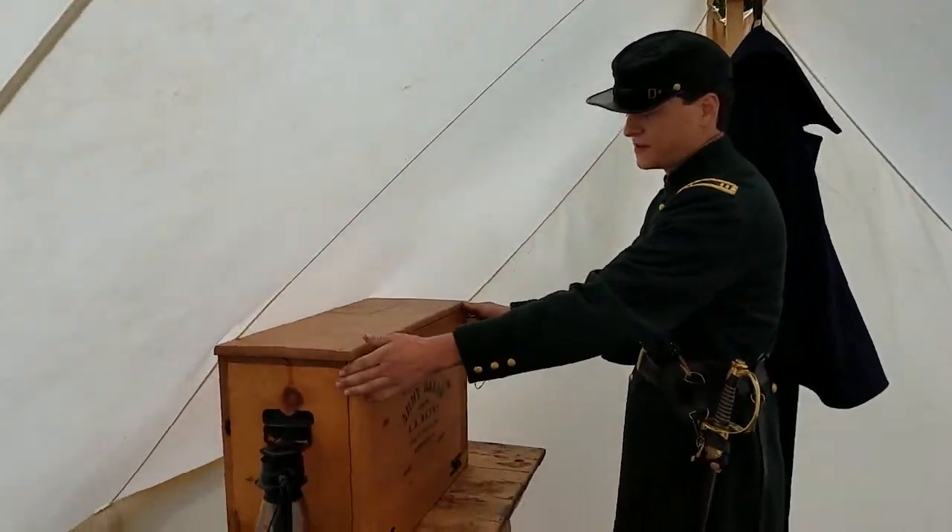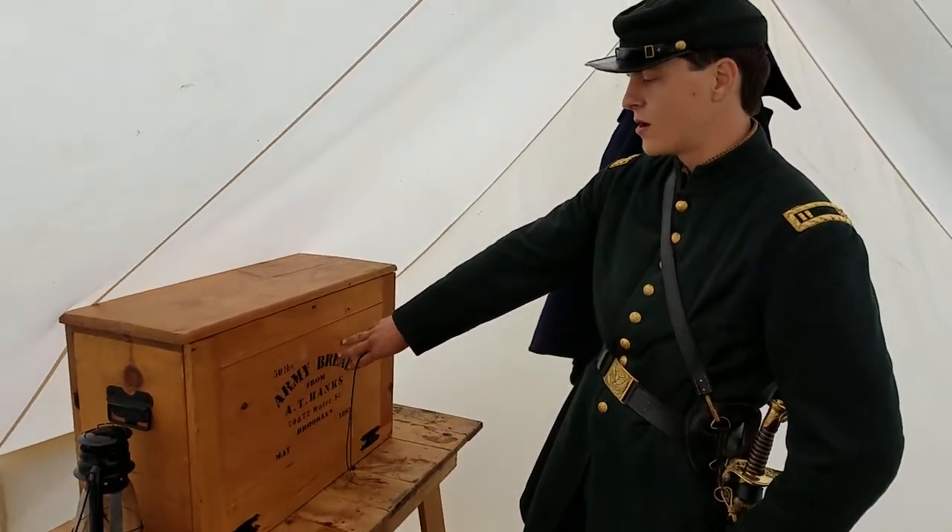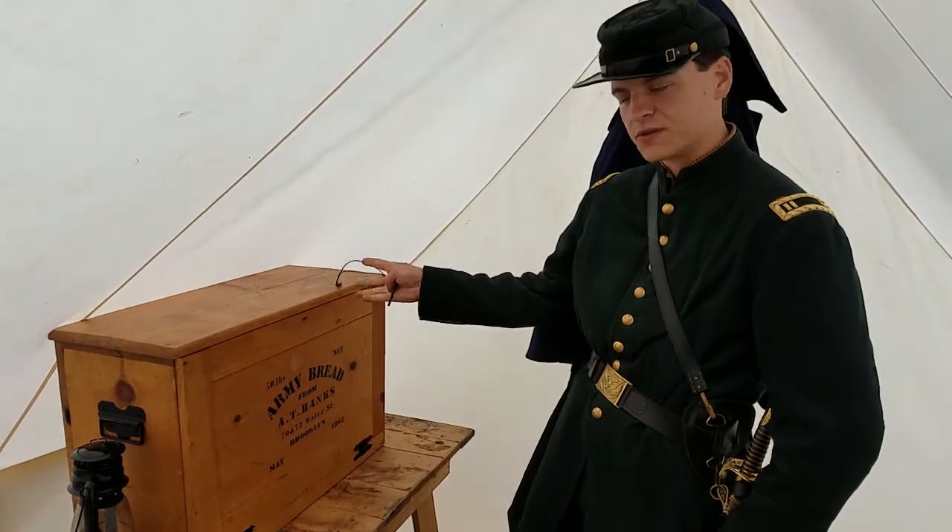This is my Officer's Field Desk. It's field modified, obviously, from a hardtack crate that would have been made by our company woodworker, Sergeant Kep.